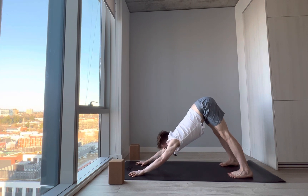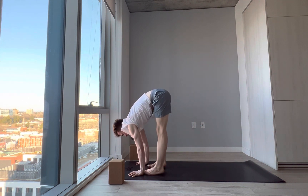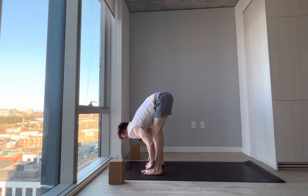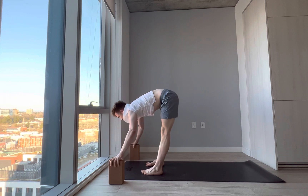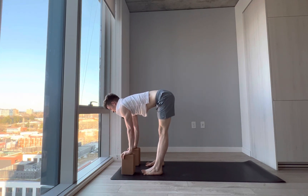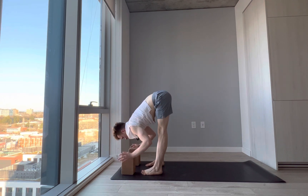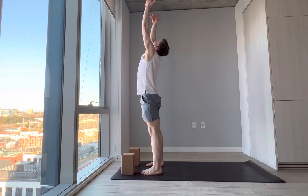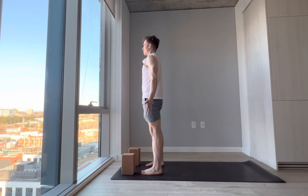Take an inhale, gaze between the thumbs, and slowly start to walk your feet to the front of the mat into a forward fold, Uttanasana. Feet hips distance apart — you can take two fists to measure that distance. Bend the knees as much as you need to have the belly onto the thighs, wrap the hands around the elbows and take a nice hang. From here, halfway lift using blocks if needed — elongate the spine, reaching the crown of the head forward. Exhale, forward fold. Inhale, reverse swan dive all the way up, bending the knees — upward salute. Exhale, take the hands into the front of the chest and lower down by your side — mountain pose, Tadasana.